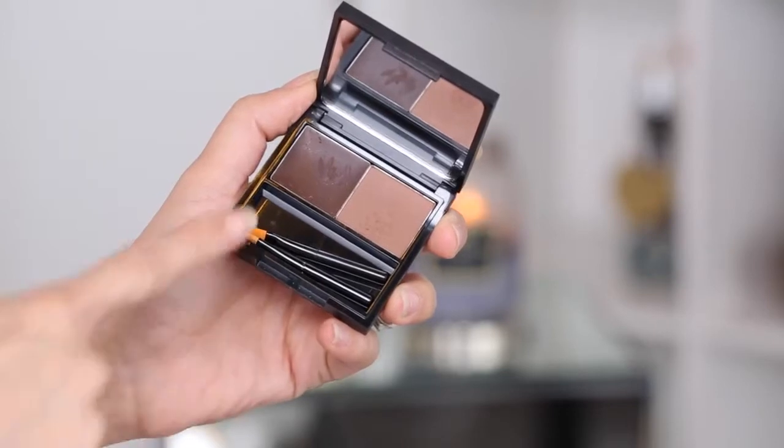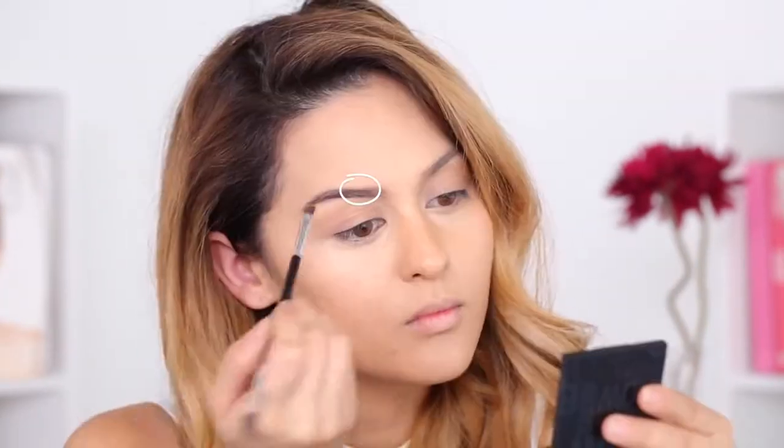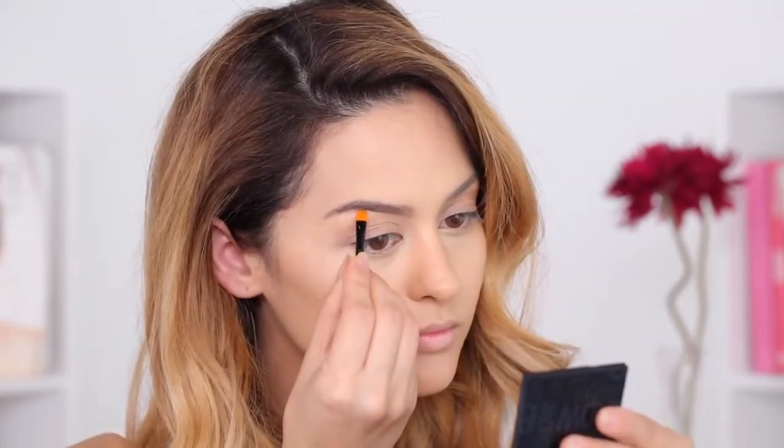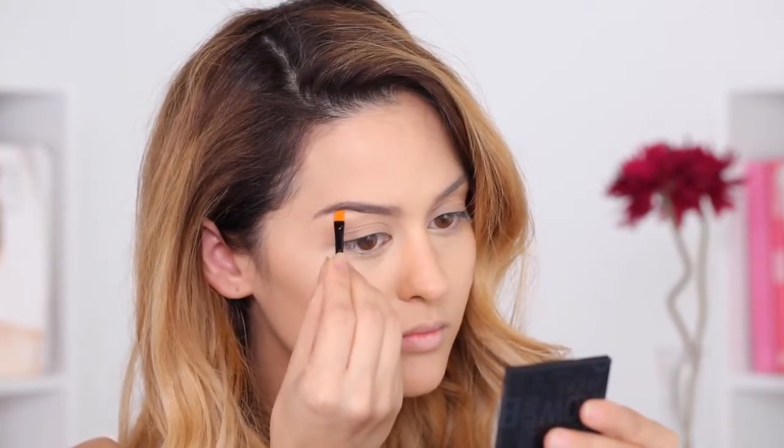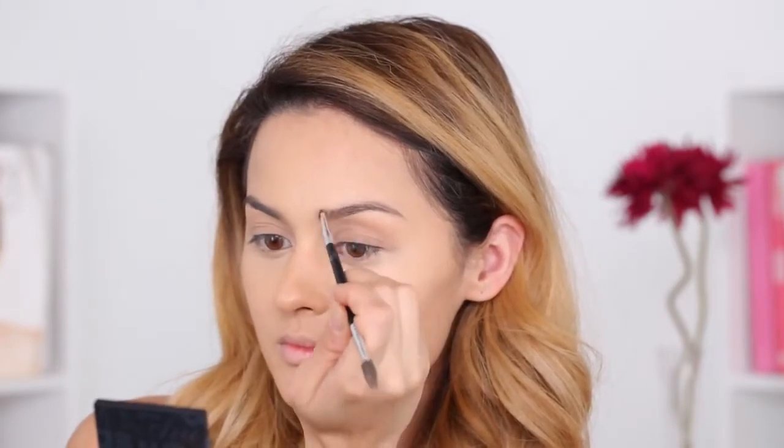I'm done with my foundation and concealer, and I let that dry for a little bit before I set it with powder. For the brows, I'm taking the Brow Zine from Benefit in Medium, and I'm going to apply this to the sparse areas of my brows. Try to keep this away from areas where they're already full, because if you put it all over your brow it's going to look overdone. If I have any mess ups, I just take a concealer brush to wipe it away, then go over with my spoolie to evenly distribute the product throughout my brow.